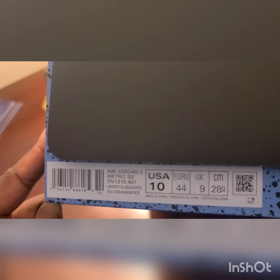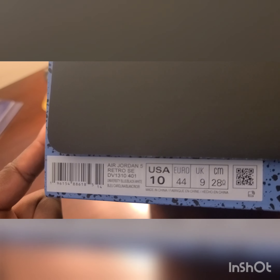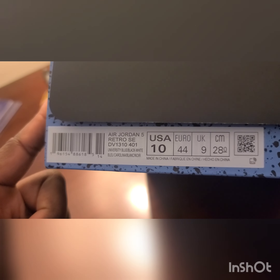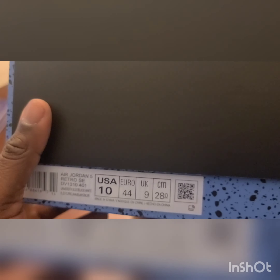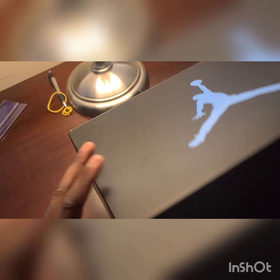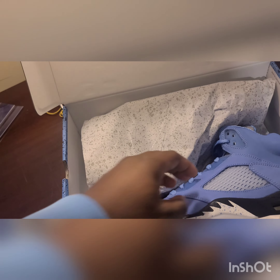The tag reads Air Jordan 5 Retro, style number 134801, colorway University Blue, Black, and White, size 10, and it has a QR code. Getting into the inside of the box, it comes with traditional sneaker paper — kind of like a cement paper with all these little different patterns on it.